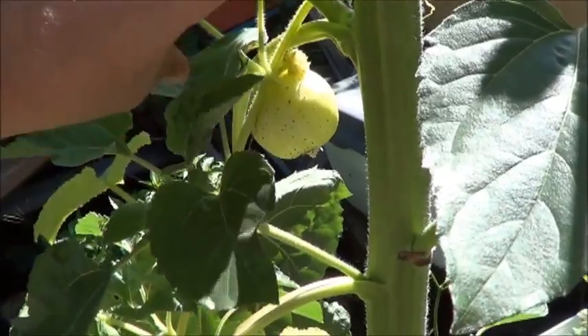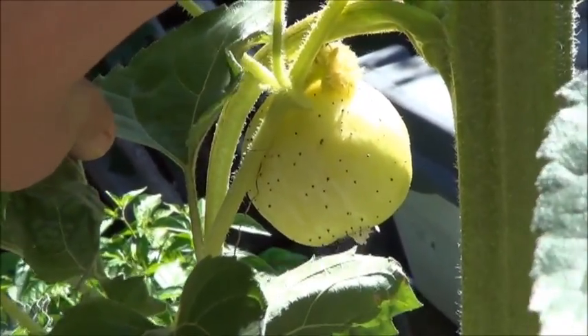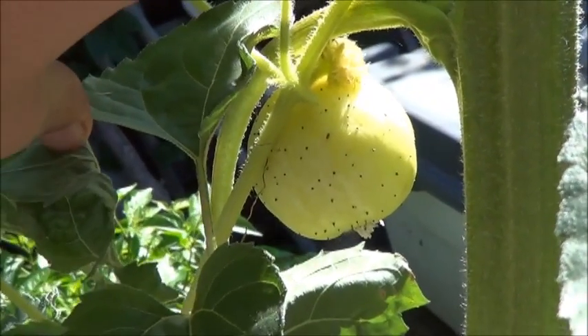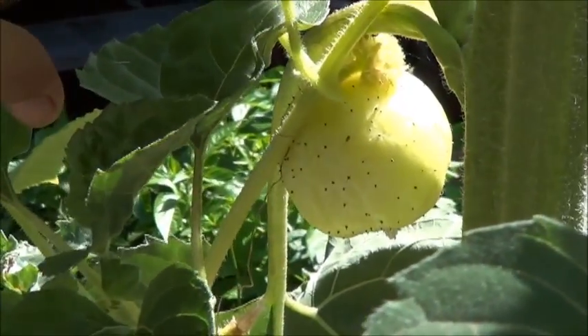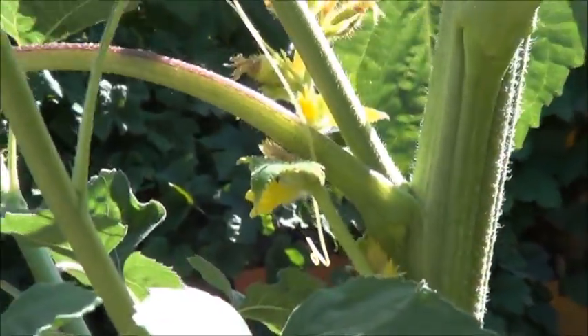Anybody know what this is? Because I don't. So many types of things have gone into this compost. Is that the beginning of a spaghetti squash? Is that the beginning of a honeydew? I'm not going to be able to find out, unfortunately, but I would love to hear your feedback on it.